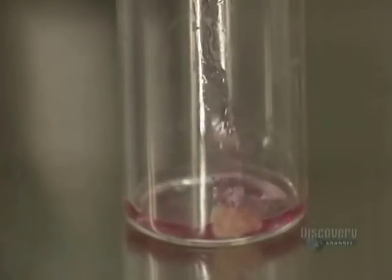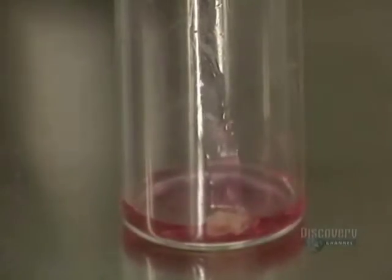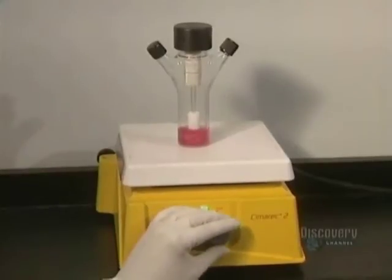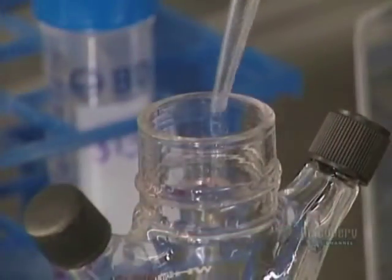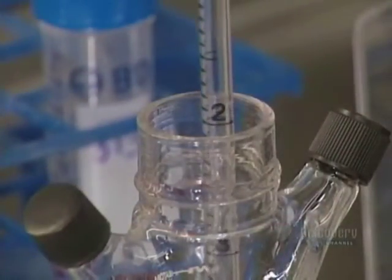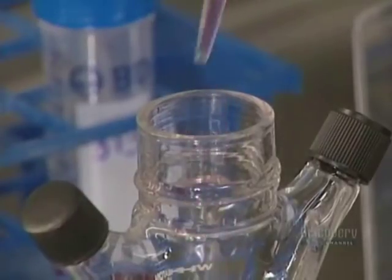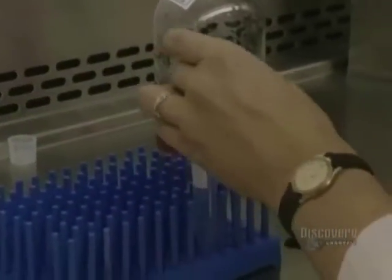This operation signals the cells to multiply, now that they are in a favorable medium. In order to increase the effectiveness of trypsin, the trypsination unit is placed on an agitator. The cells do not have to remain in extended contact with the trypsin — they are inhibited with a medium containing serum. Then the liquid containing the cells in suspension is drawn off.